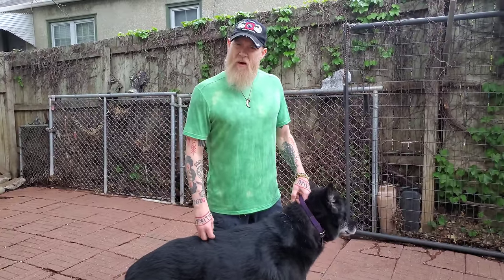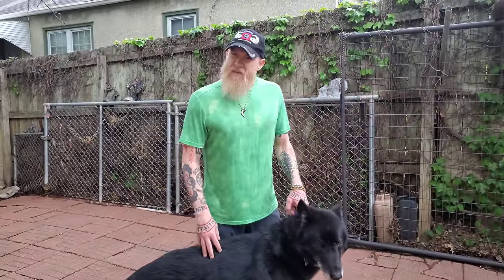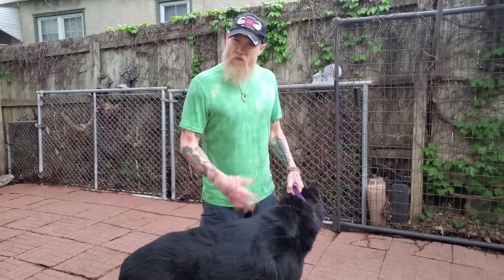I was trained to do it as an animal warden. I was an animal warden for two decades and have lots of experience using this. I dealt with all kinds of fighting dogs on the job — various fights in the field. It's super, super effective.